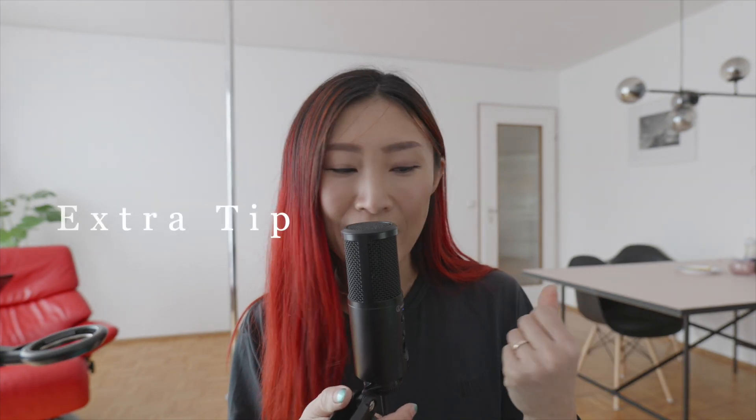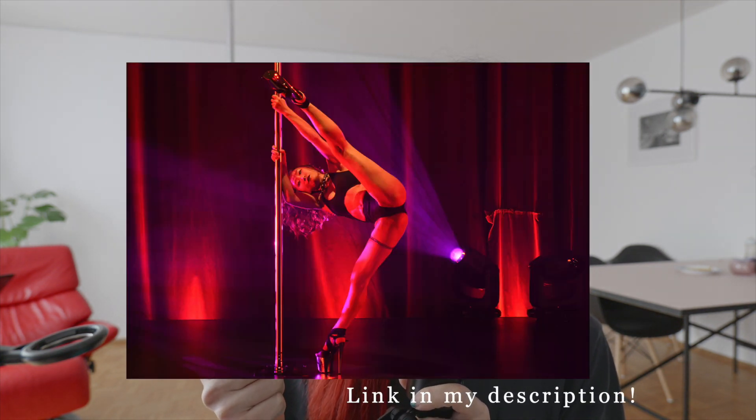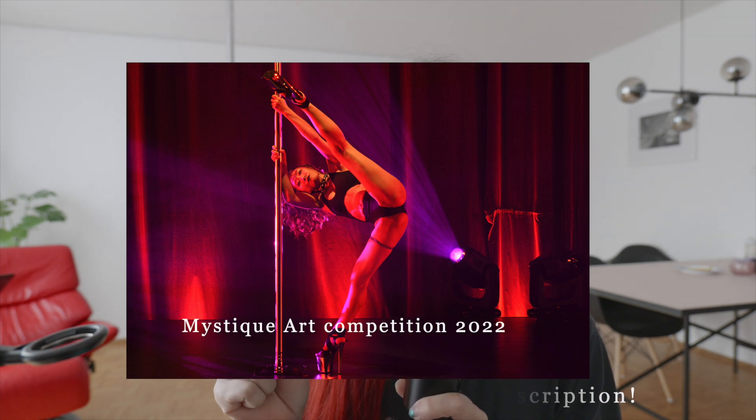Extra tip: if you get nervous or sweaty hands, you'll get annoyed just trying to grab the pole. I would 100% suggest you get liquid chalk or an anti-slip liquid. This is the M-Bio grip I got from a pole dance competition back in 2022 — I'm still using it, and sometimes students need it too, so I just lend it to them.